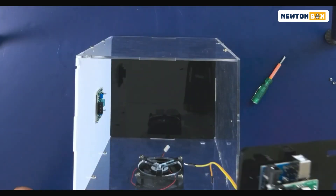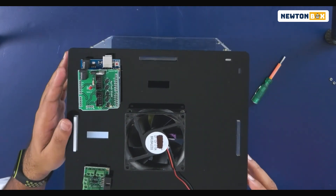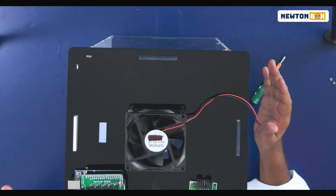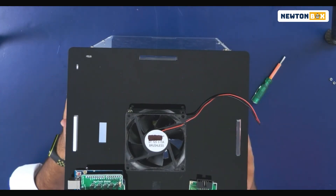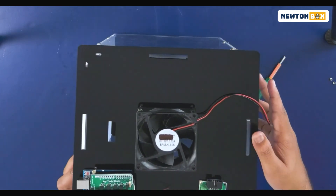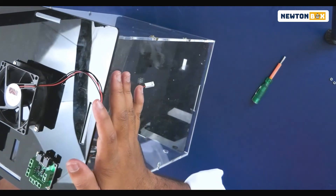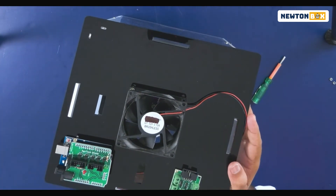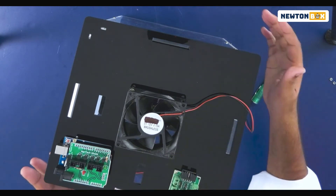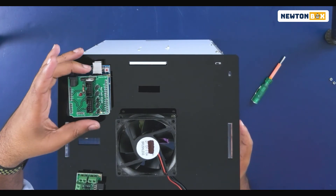Once you're done, place the top plate. Let me show you the orientation: the white plate is the back plate, the clear side is the front, and then there's a left side and a right side. Make sure the Arduino is placed on the left side column — it should come to the left-hand side on top.